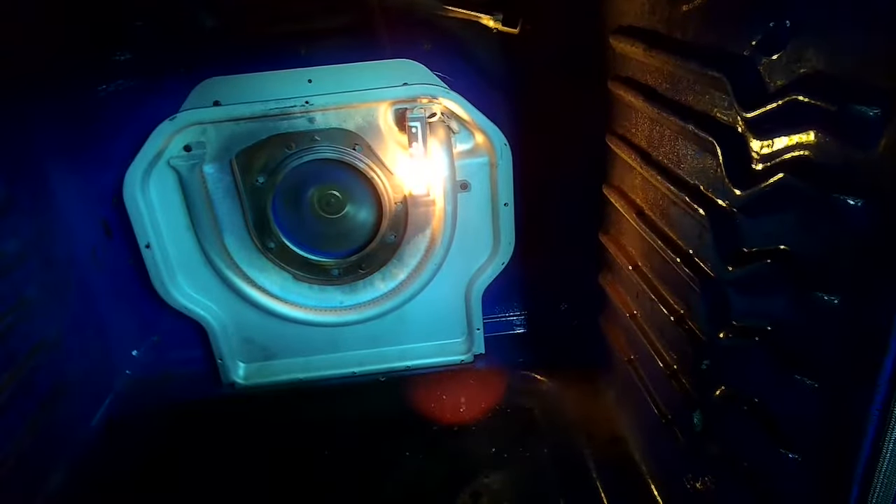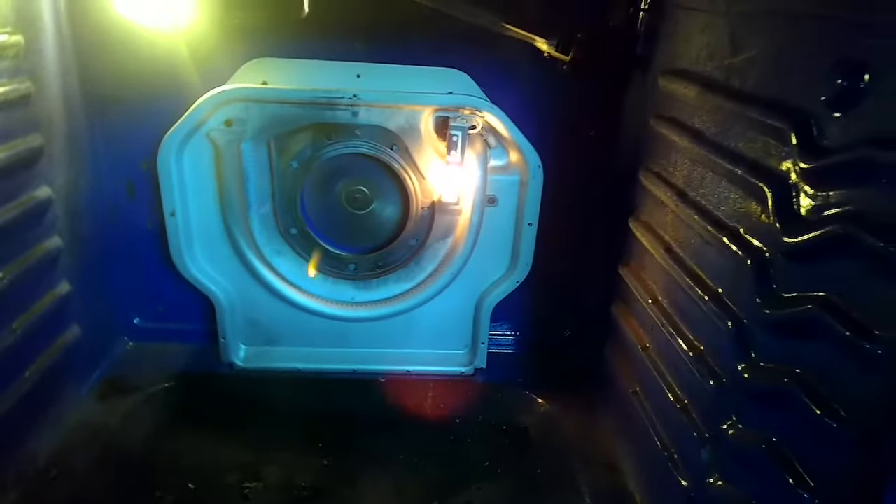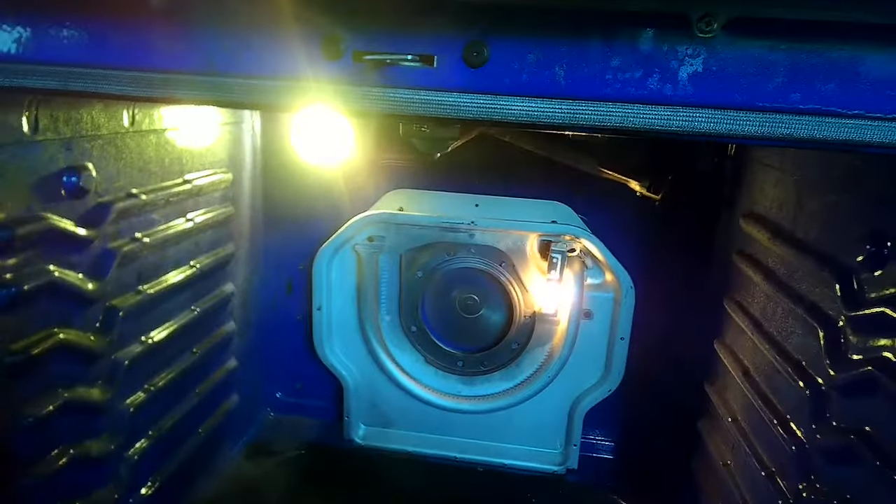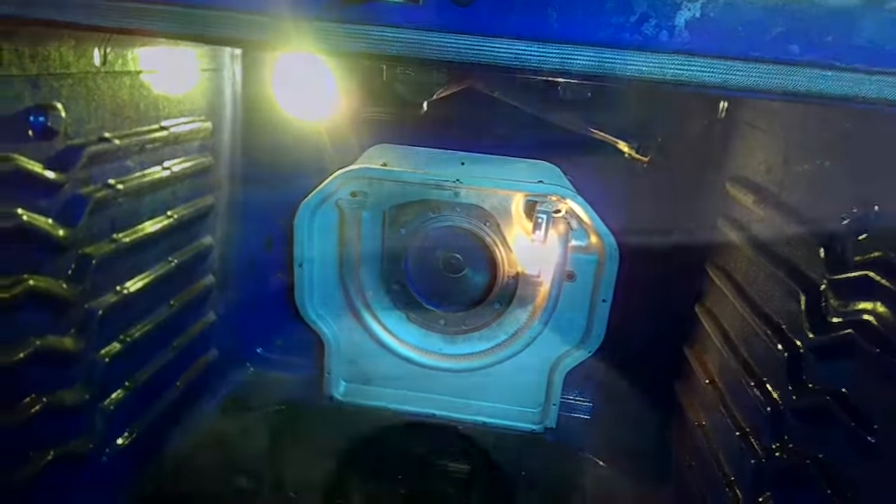There we go — we have good ignition and a nice blue flame. A little yellow and orange tinge is okay, but mainly a blue flame looks good. We'll go ahead and turn it off and let it cool down.